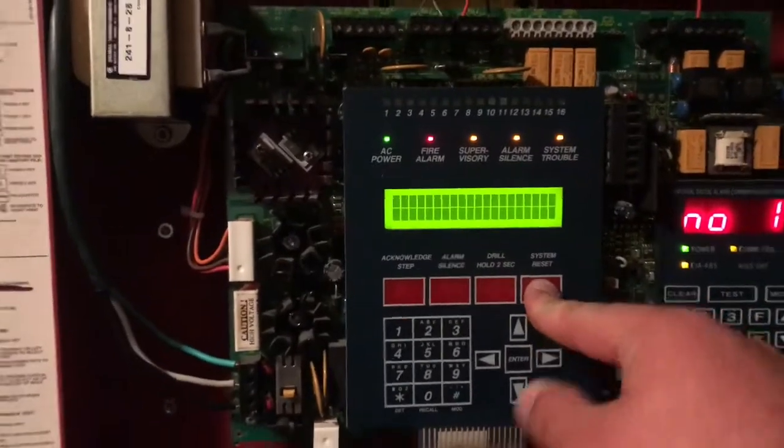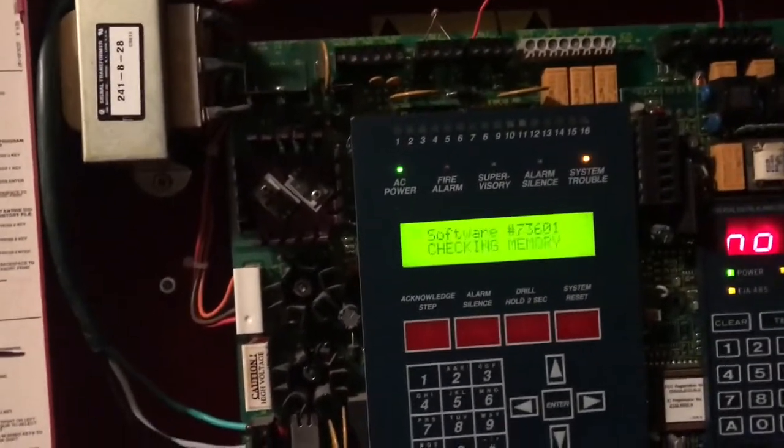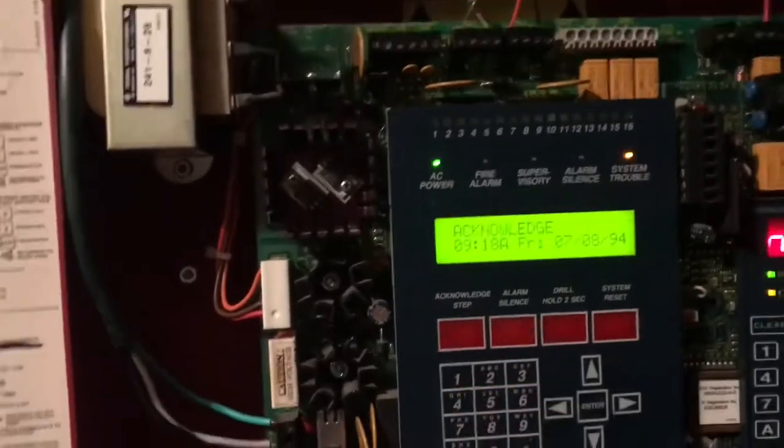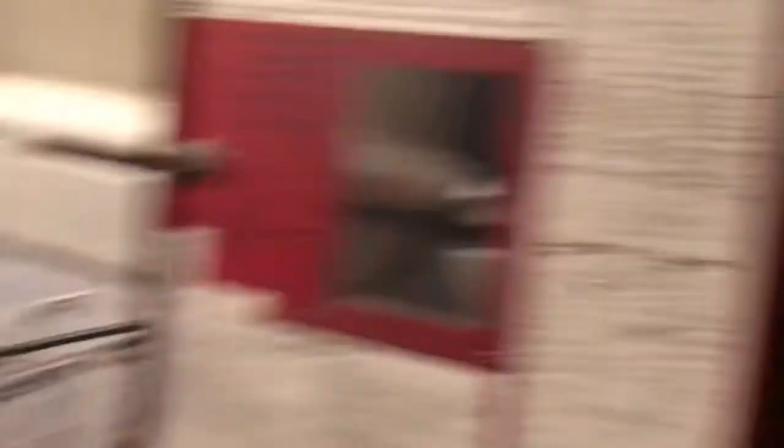I believe that that's a firmware thing. Yeah, you know what, I think you're right. And well, that's a lot to cover, so that was mini system test 55. Hope you guys enjoyed it.